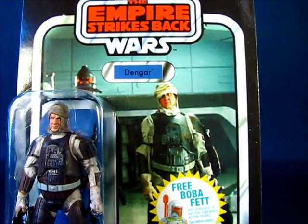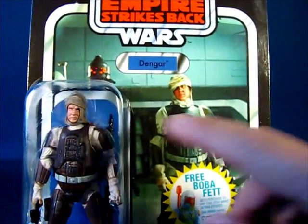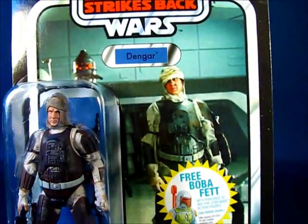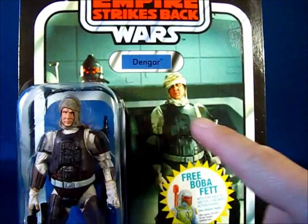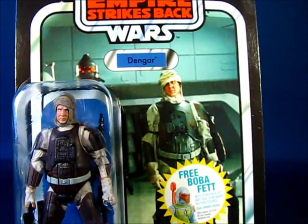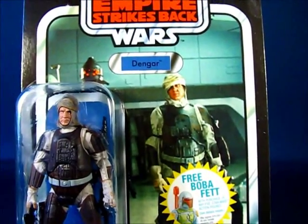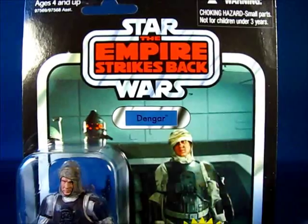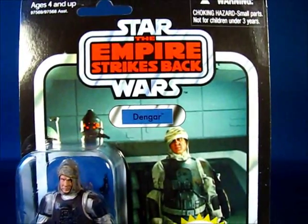He looks very nice in the packaging, and you can see a nice photo of Dengar. I'm not sure which is actually flipped — the character design or the photograph — because they are flipped versions of each other. This particular figure is part of the Empire Strikes Back subline of the Vintage Collection.